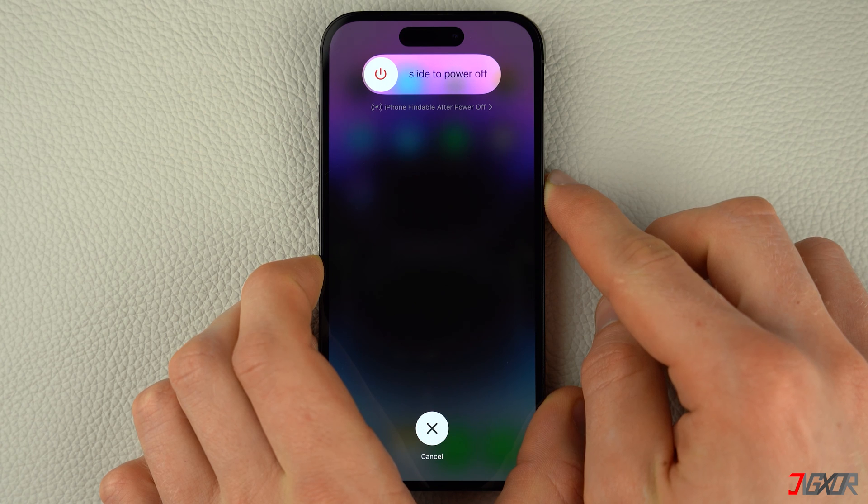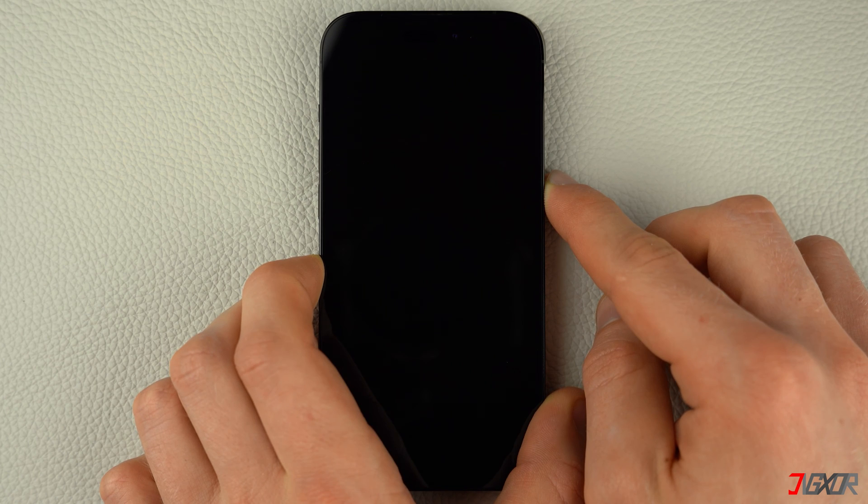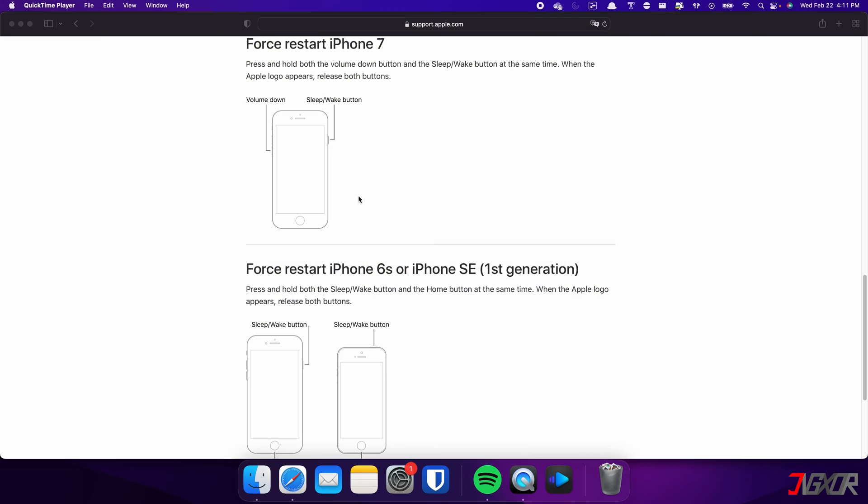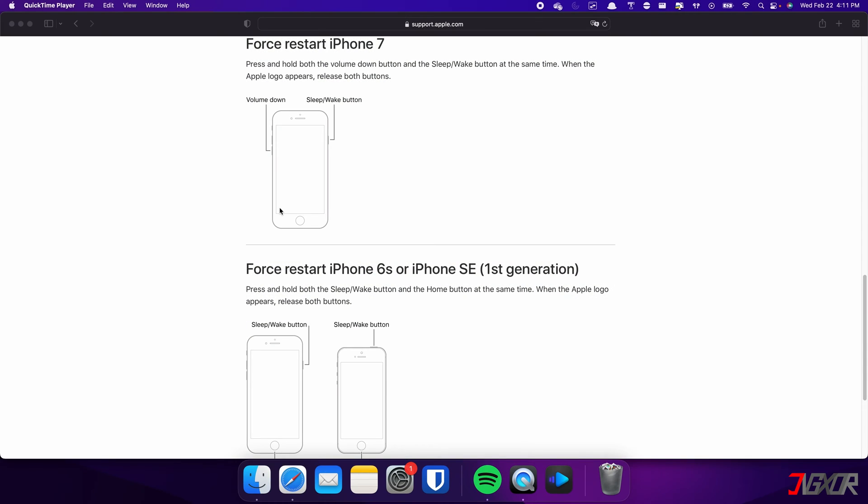Then press and hold the Side button. Once the Apple logo appears, release the Side button and wait for your iPhone to restart. On the other hand, the process is slightly different on the iPhone 7.